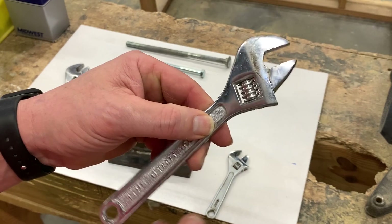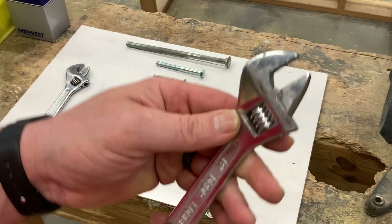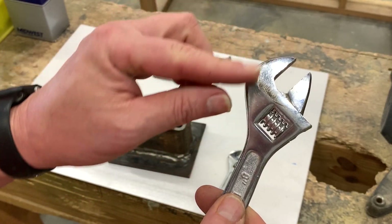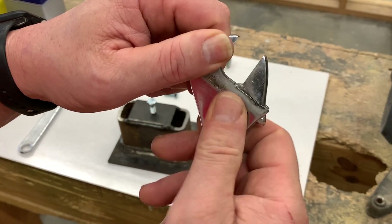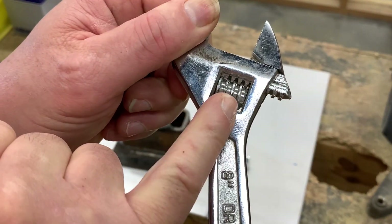So the adjustable wrench — it's got a handle, a fixed part of the jaw, and then a movable or adjustable part. It's got a little gear right here that spins it in and out, and you can see the little cogs and the little channel that it rotates through.